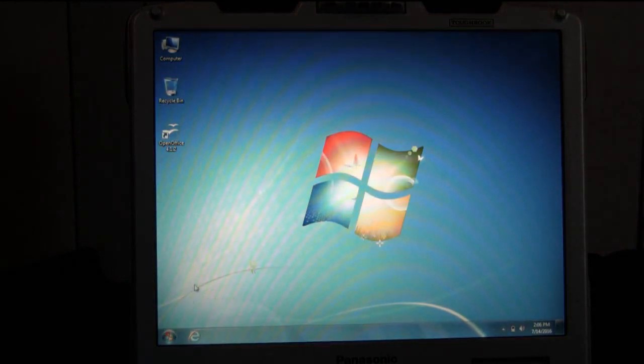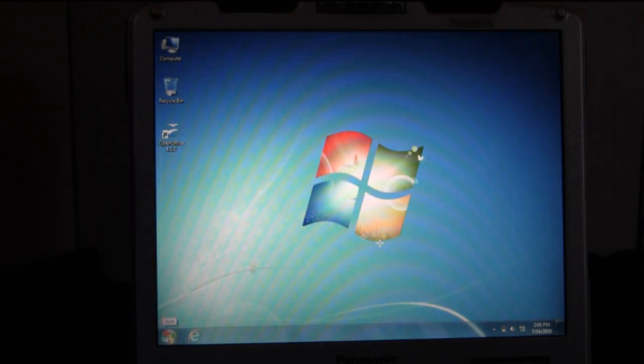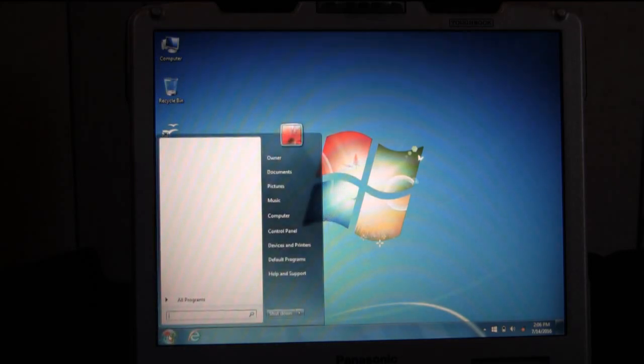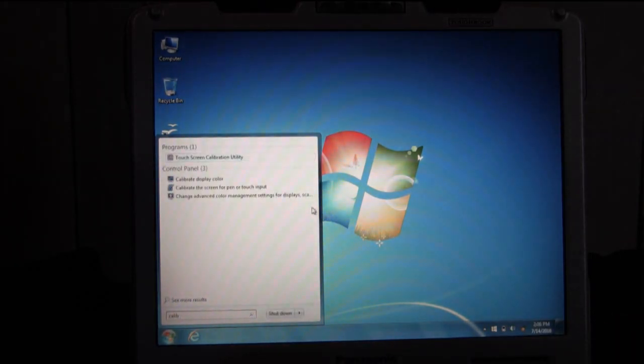The operating system is up. The first method I'm going to show you is for when your touchscreen is in auto mode, which is what I set in BIOS. The quickest way to bring up the tool you need to calibrate your screen is to click on the start menu and type in the search bar — just start typing 'calibrate' and you'll want to go to the program in the control panel that says 'Calibrate the touchscreen for pen or touch input.'